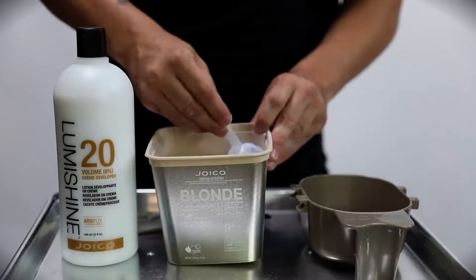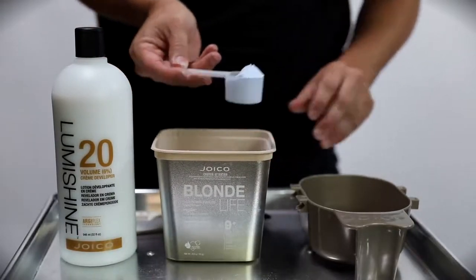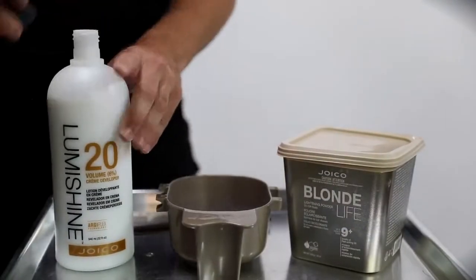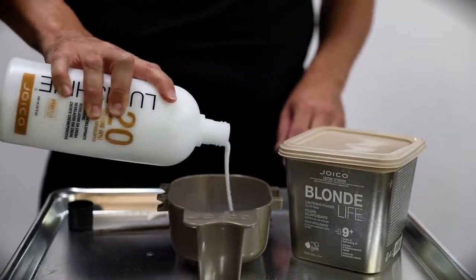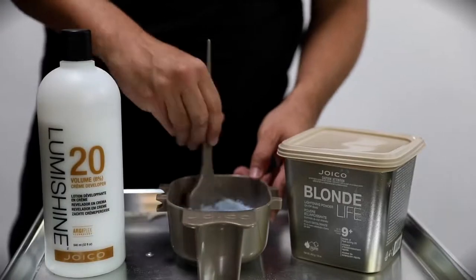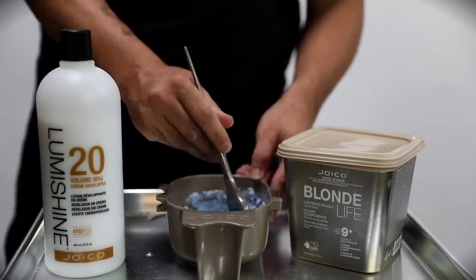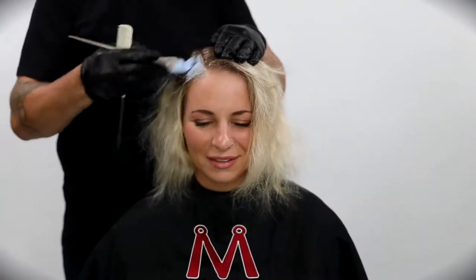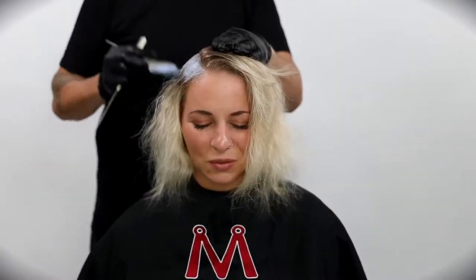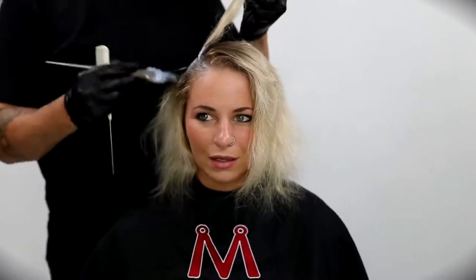I'm going to do a base lightening and she's really sitting at about a level 7. So I chose Joico Blonde Life — it gives you 9 plus levels of lift. We don't need that because she's already at a level 7, so I'm using 20 volume to keep things gentle. Her ends are in pretty bad shape, so I don't want too much of that lightener touching the ends during this technique.